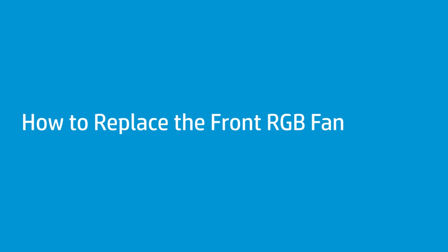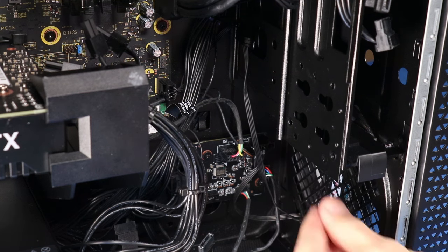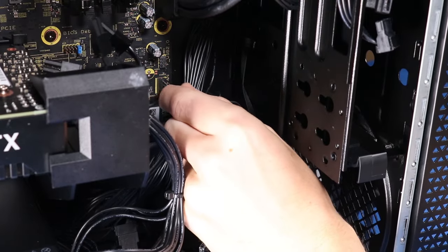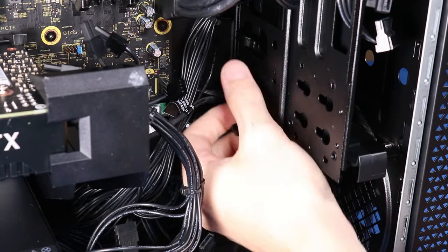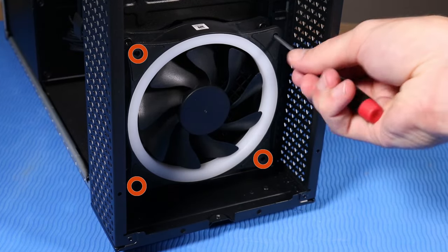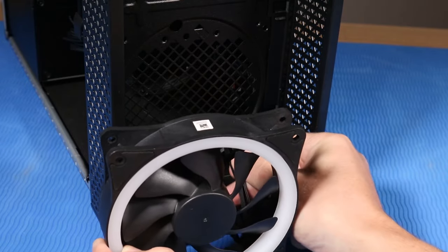How to replace the front RGB fan. Before you begin, remove the access panel and front bezel. Removal: Disconnect the 10-pin LED lighting cable from its connector on the lighting control module. Disconnect the front RGB fan power cable from its connector on the motherboard. Unhook the cable from its clip on the HDD cage. Remove the four P1 Phillips-head screws that secure the front RGB fan to the front of the chassis. Remove the fan by threading the 10-pin LED lighting cable and front RGB fan power cable through the hole on the bottom of the chassis.